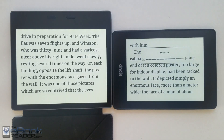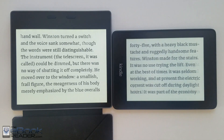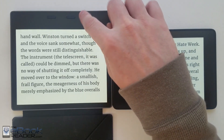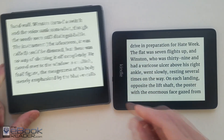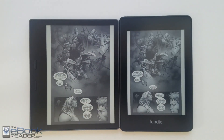The Oasis is a lot more expensive — it starts at $250, while the Paperwhite starts at $130. There's not really a whole lot of difference anymore between these now that they've added waterproofing, more storage space, and Bluetooth to the Paperwhite model. The Oasis also has the rotation sensor so you can flip it over.